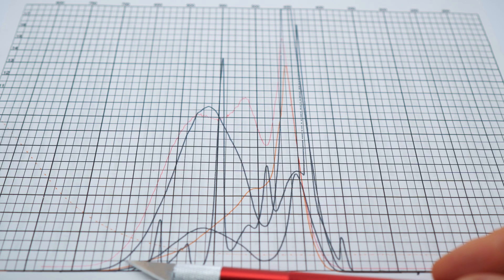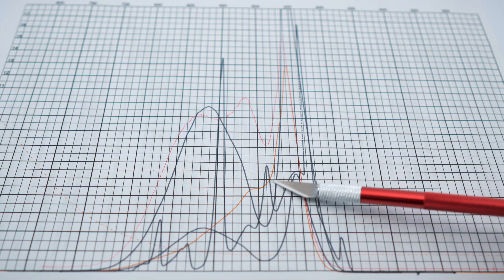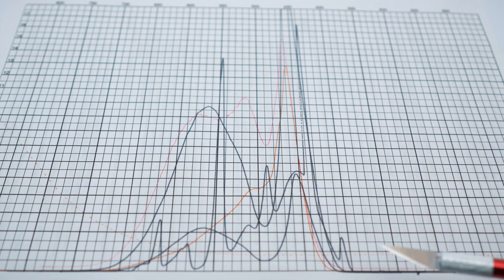The LED strip from the video is this orange line and it's not a very broad spectrum, so it's quite surprising — as you can see it's fairly narrow.